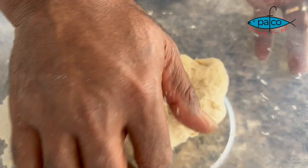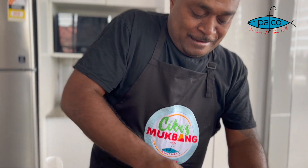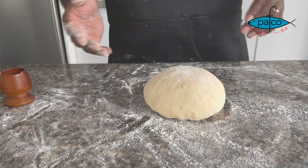Use your hand to knead your dough. Now our dough is ready and we're gonna take it out and roll it out.